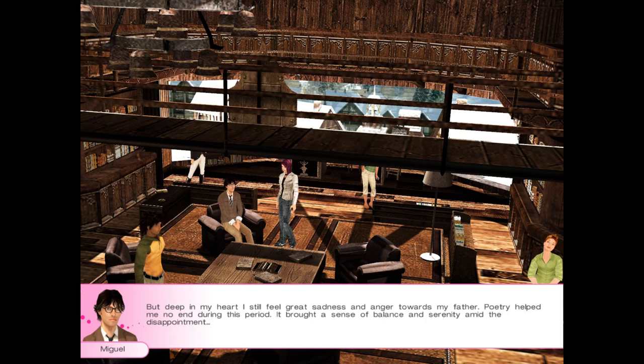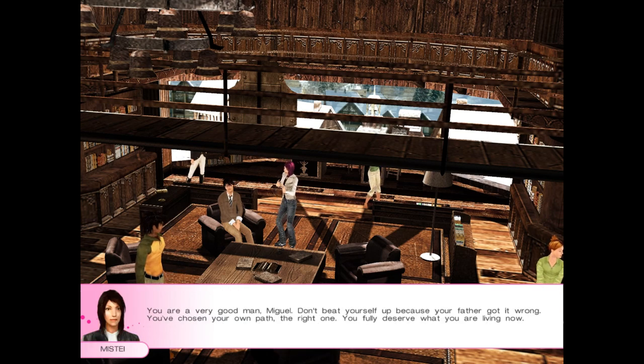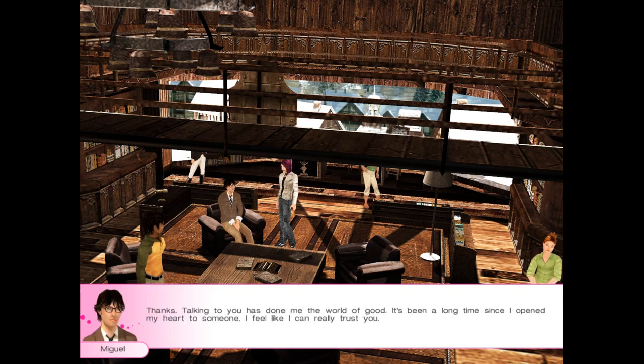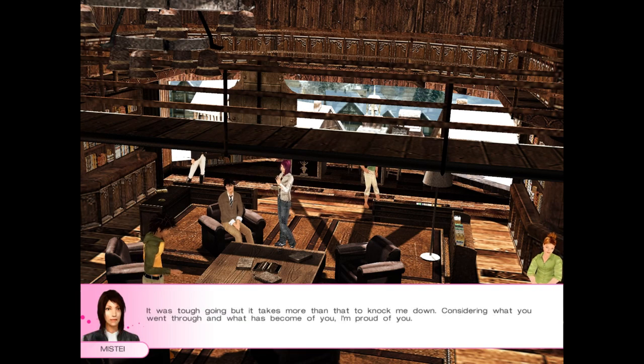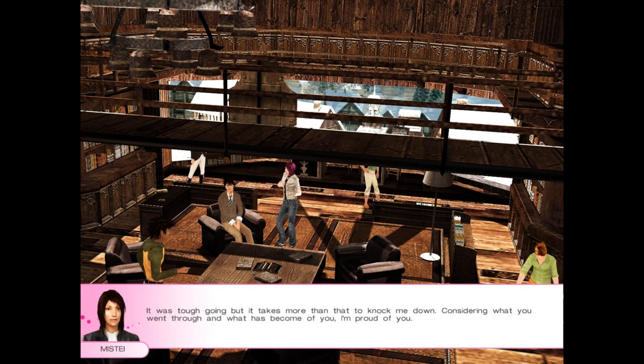So I joined a farm and became assistant to a breeder — a good man who taught me everything I know today. I won a number of local competitions and Harry spotted me and offered me a place at the Sycamore Academy. But deep in my heart, I still feel great sadness and anger towards my father. Poetry helped me no end during this period — it brought a sense of balance and serenity amid the disappointment. You're a very good man, Miguel. Don't beat yourself up because your father got it wrong. You fully deserve what you're living now. Talking to you has done me the world of good — it's been a long time since I opened my heart to someone.